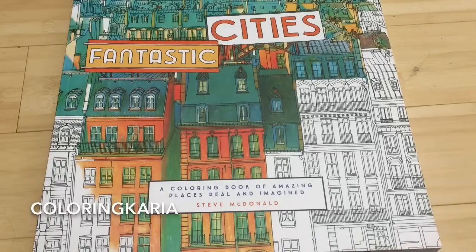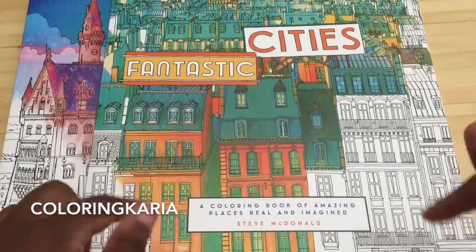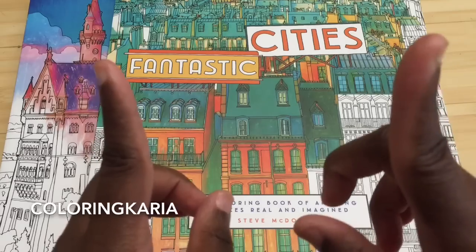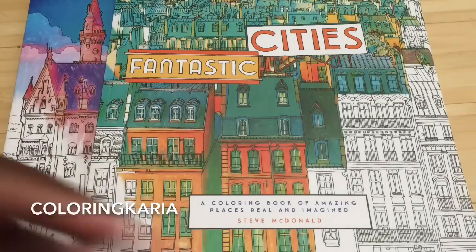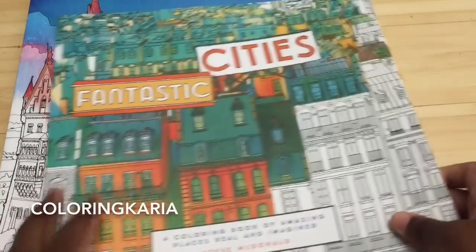Hello, this is Caria and I have another review for you today. Today I will be reviewing Fantastic Cities and Fantastic Structures. Before we get started, I want to thank the publisher for sending me these to review. There will be a link up here for subscribing, another link for tips, and a whole bunch of links down below with relevant information. So let's get started.